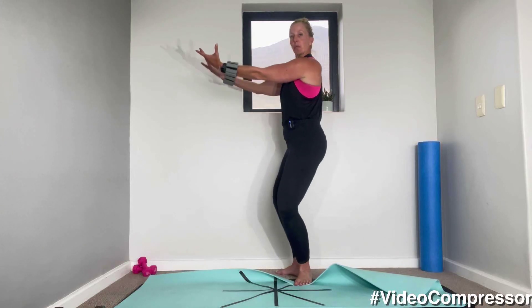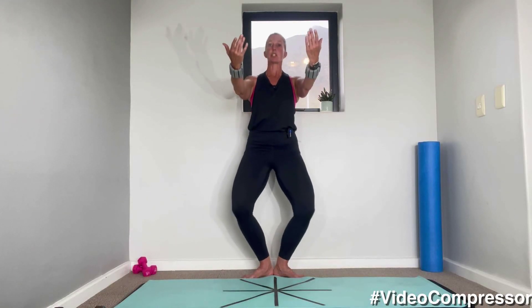Now turn your palms up towards the ceiling. We're going to pulse — breathing in, breathing out, holding your arms up. Make sure your shoulder blades are down and back. Five, three, two, one. Beautiful.